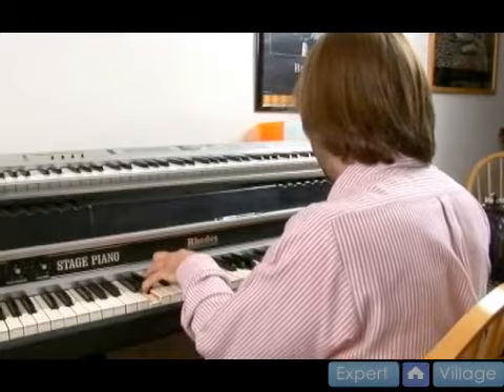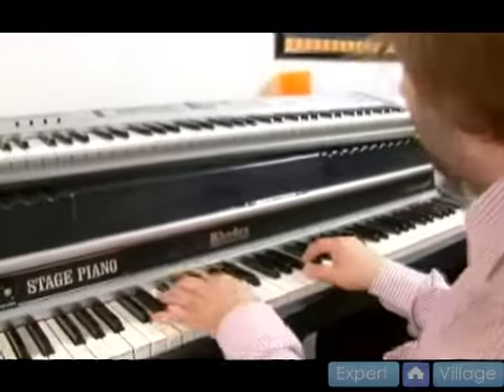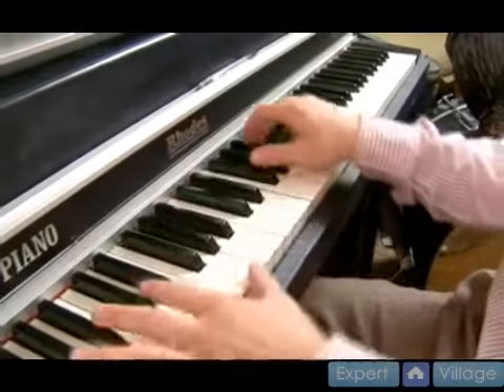All right. Now we're going to show you some simple compositional ideas just moving around in the key of D. And if you just move the root, you can go anywhere.